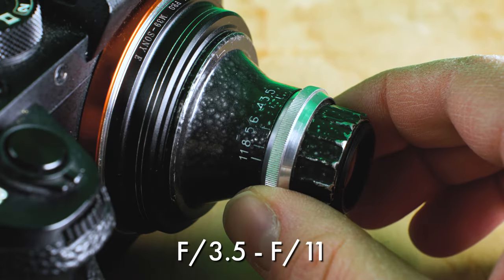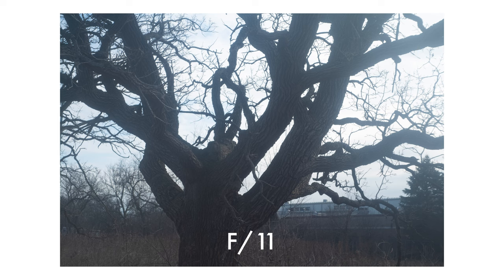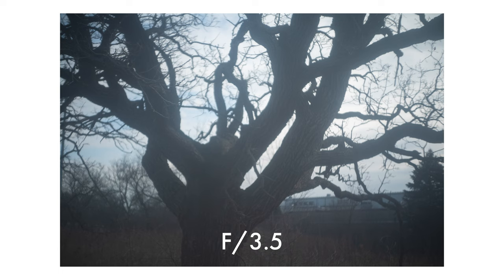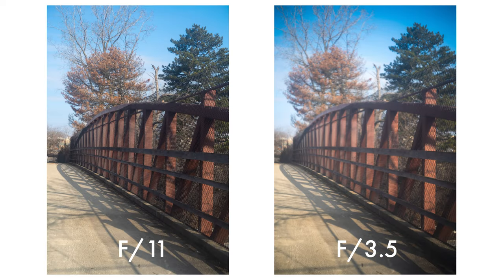This is an f3.5 to f11 lens. I'm not really sure if it closes all the way down to f11, but I found when stopped down all the way I'm getting a fairly sharp image. When I open up all the way to f3.5, I'm getting a pretty soft image. So I've got two choices: stop down for a more normal-looking shot, or open up all the way for something that looks really lo-fi — really bloomy and soft.